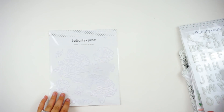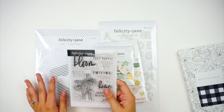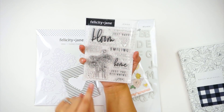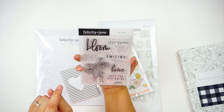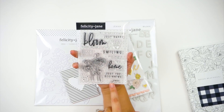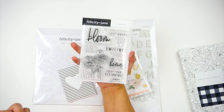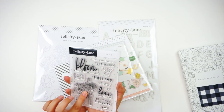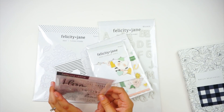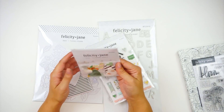Now let's look at everything in the kit that coordinates. Each month there are some similar items and some completely different ones. There's usually a stamp set — this one has a poppy or oculus flower, plus sentiments: 'right where I belong,' 'bloom where you're planted,' 'my favorite place,' 'just happy,' 'follow your heart,' 'smiling,' 'just what I needed,' 'home sweet home,' and 'just the beginning.' This is the Jenna kit, named after the founder and owner of Felicity Jane — each kit has a girl's name, which I think is super cute. These are really nice quality stamps and come in nice plastic pockets.